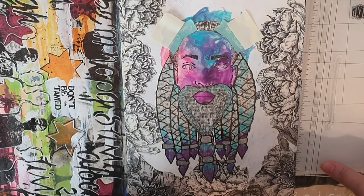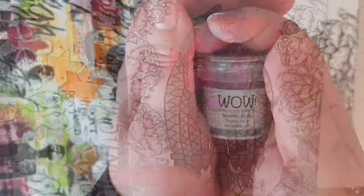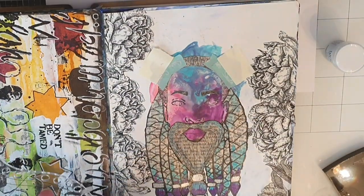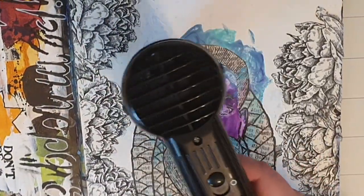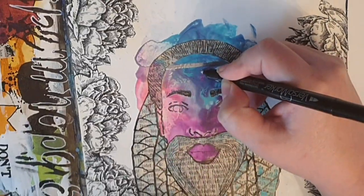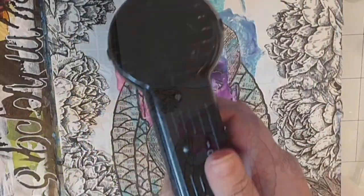Next I want to give this person some jewelry. I bring out a flower stamp set and use the stem to make a silver headband, masking off the sides so the band will end up only on the forehead. Then I use my anti-static bag before I stamp the headband in Versamark embossing ink, cover it with silver embossing powder from WOW, and heat set until shiny. When the silver band is in place I bring out a Versamark marker with embossing ink and draw in the jewelry I want hanging from the band.